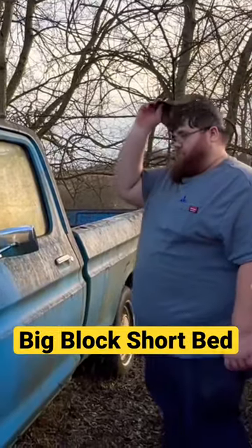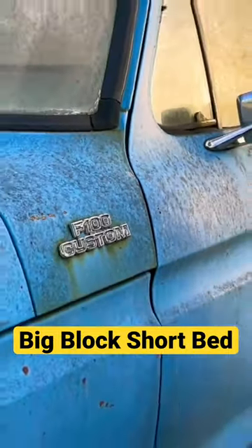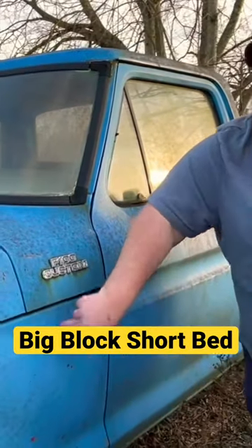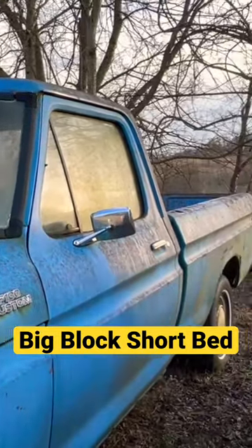What makes this one kind of cool is it's a big block manual, but a two wheel drive short bed. And you can see in this one, this one says custom — there's no places for trim, it's just bare basic, no trim around here, just rubber. It's bare bones, bottom of the barrel.